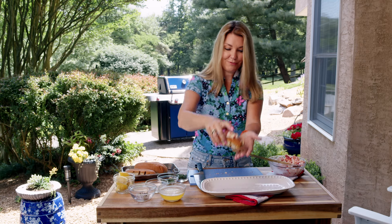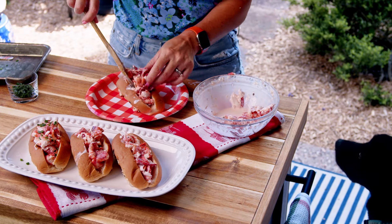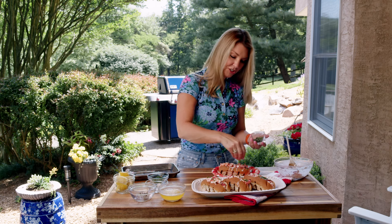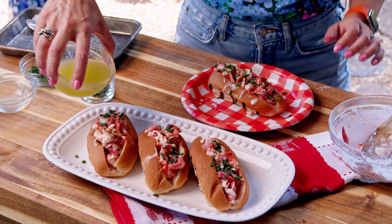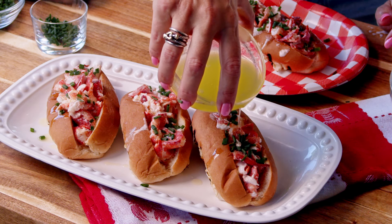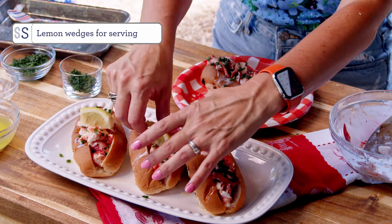There's one lobster roll. I'm going to finish these up and plate them and then we'll be ready to eat. So chives — you can skip the chives if you're not a chive fan, but I love a lot of chives. We'll just do a little drizzle of some butter. Butter makes everything better. And then top with a little lemon. When you serve it, everybody can just do a fresh squeeze of lemon on their own roll.